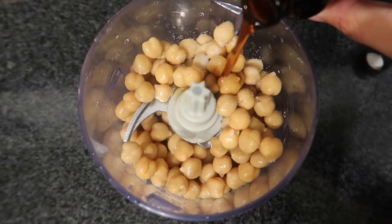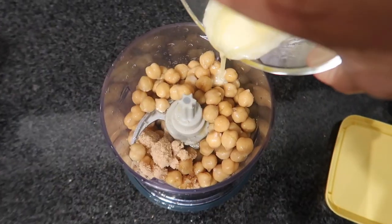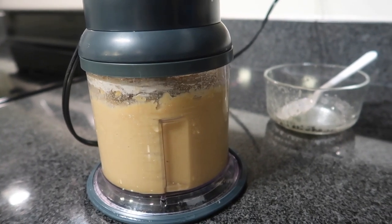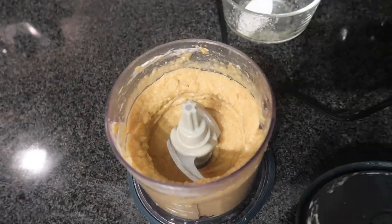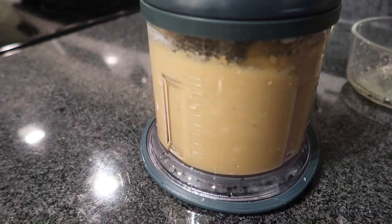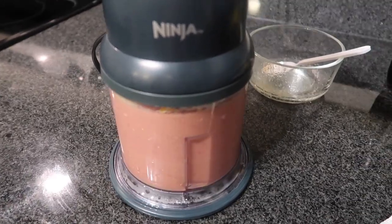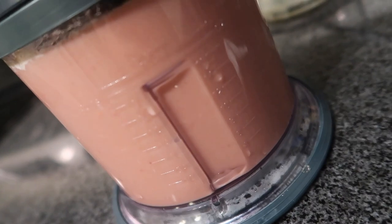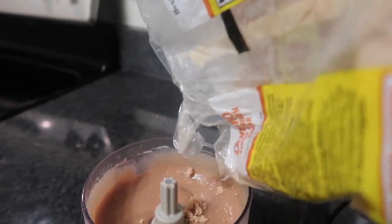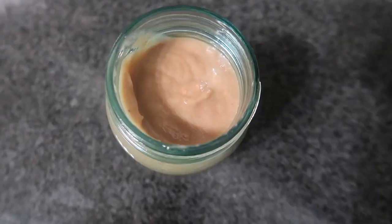I mixed it, tasted it, and it wasn't sweet enough, so I added more sugar. Then I added a banana and some raspberries — getting creative. It ended up being really good. I added more maple syrup and more brown sugar because I love sweet spreads. I stored it in a little mason jar and used some on organic vegan bread with flax seeds on top for protein.